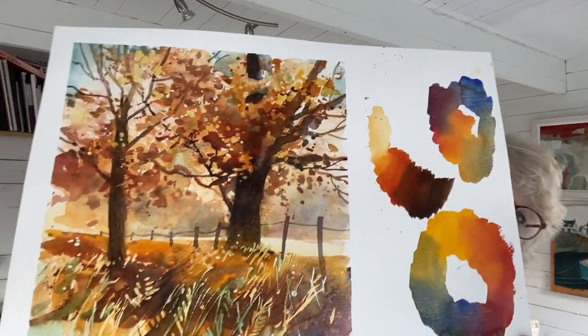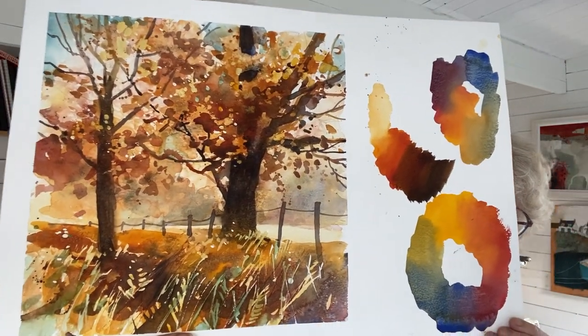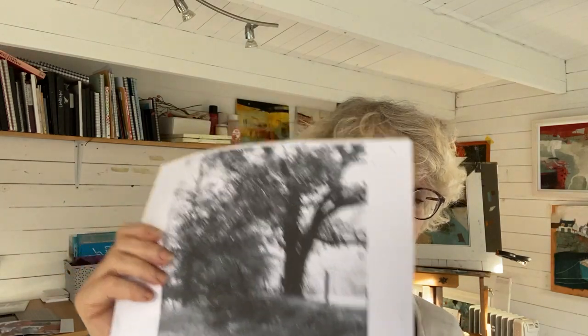This is the painting that I'm demonstrating, and I'm painting it from a black and white image which you'll get a copy of. In the course I talk about the colours that I'm using, you see the development of the painting, and I'm using masking fluid and salt and obviously just stippling and texture making.